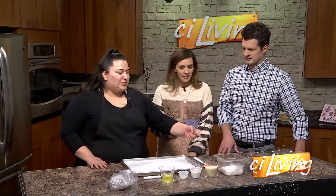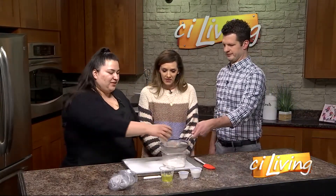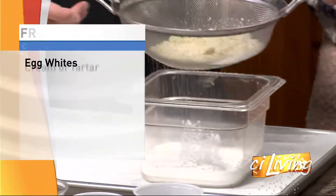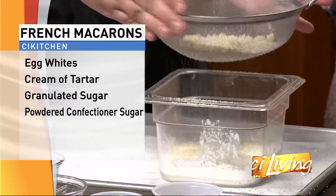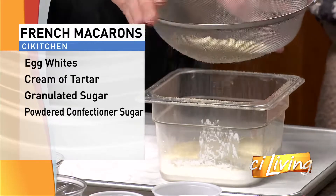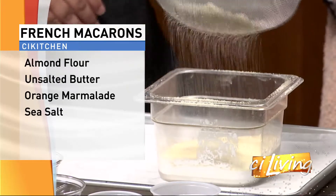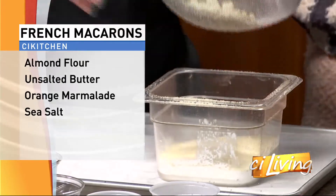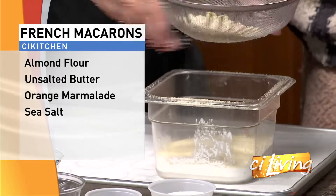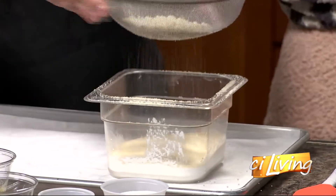First we're going to sift our almond flour into the confectioners' sugar. You called them macaroons — I thought they were so fancy, like macarons. I think with an accent they're more like that. Everything sounds fancier with an accent. Yes, it does. It's like everybody looks smarter with glasses — it's just how it is.